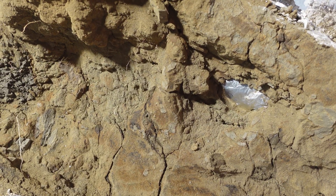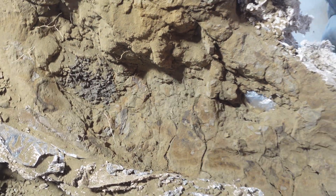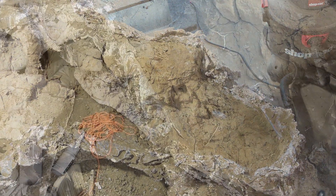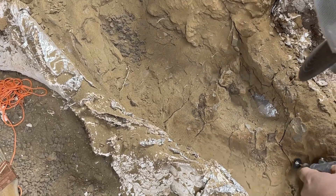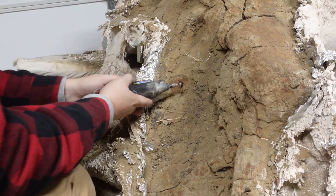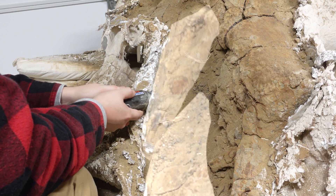We have the pre-maxillary fossa and the nasal strut exposed. I'm going to start working on the flattened plane, or essentially the flat part of the beak, and the maxilla.